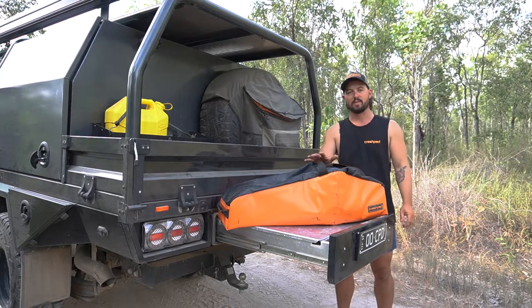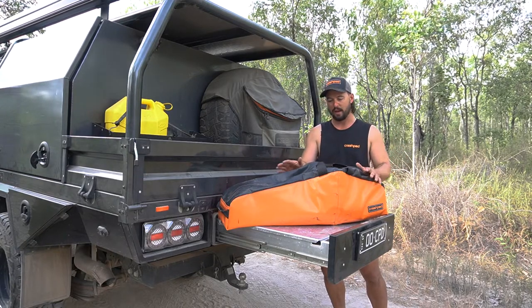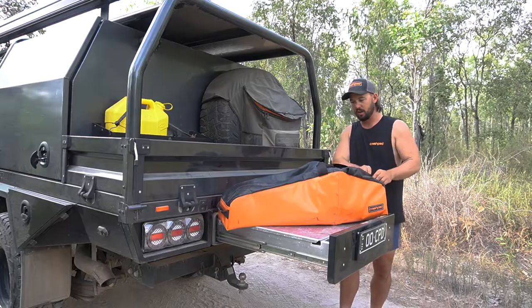It's separated by some open cell foam, so it's good for protection for your equipment. The best thing about the PVC on the inside is you have oil spills — stuff goes wrong when you're camping, we all know that. When it's inside your canopy or in the back of your wagon, nothing will leave this bag. Keeps everything nice and tidy.